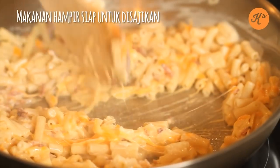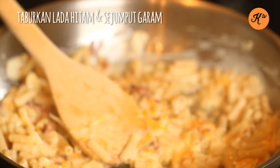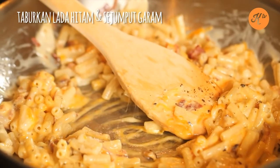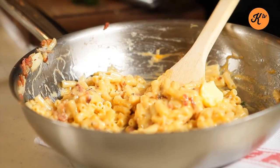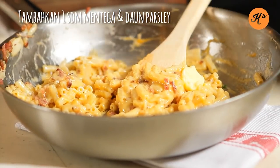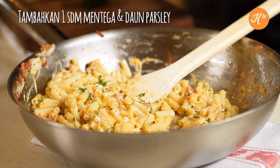This is pretty much ready to serve. I'm going to put in a little fresh ground pepper, a little bit of salt. To finish the dish, I'm just going to add in some nice fresh butter and fresh parsley.